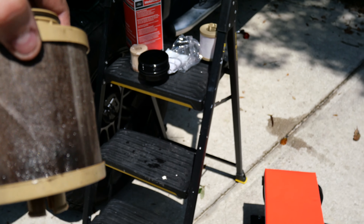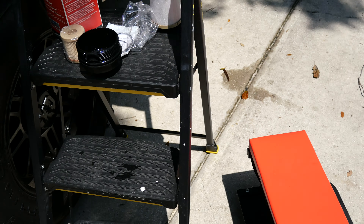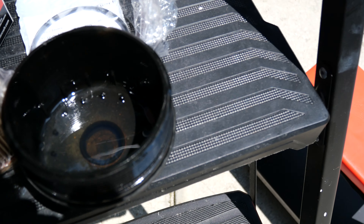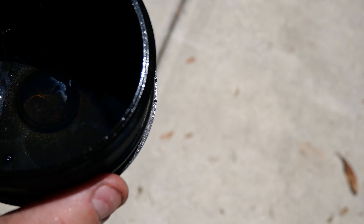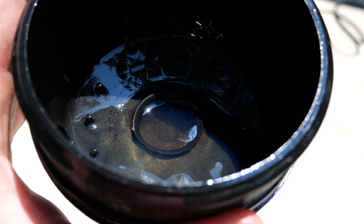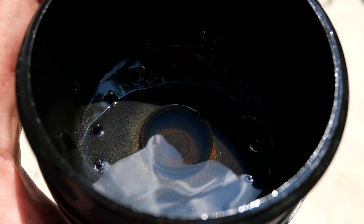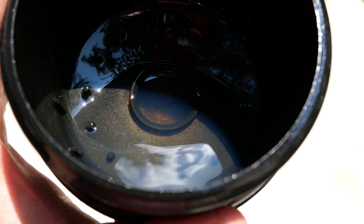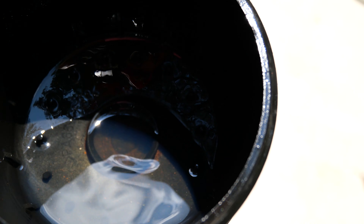Yucky, dirty fuel. More spots than others. But if you look in the cap — you see down in there? See all the floaties and the flaky pieces in there? That is what you're trying to get rid of — all that in there. That gets in the injectors, clogs it up. Bad day.